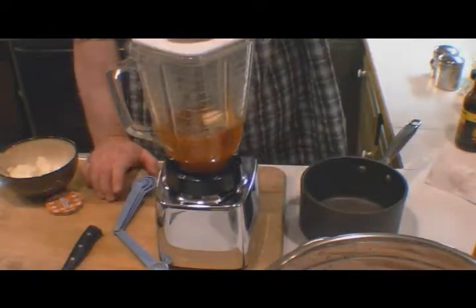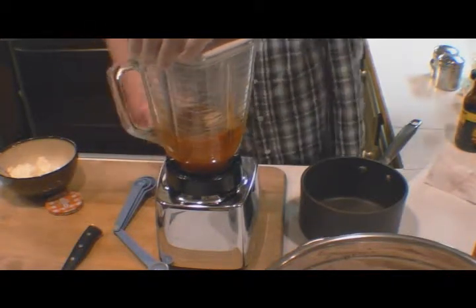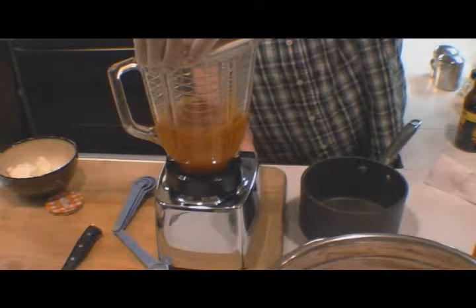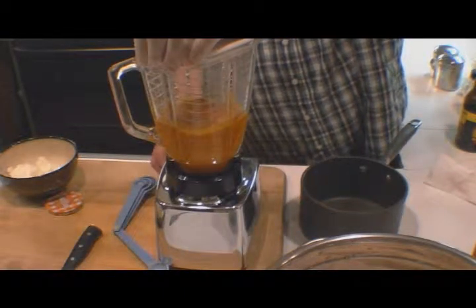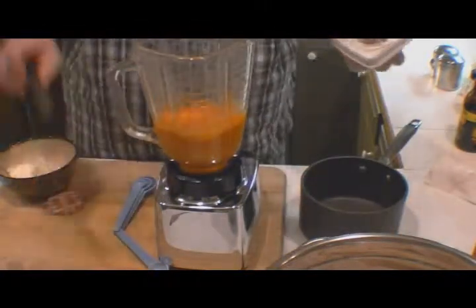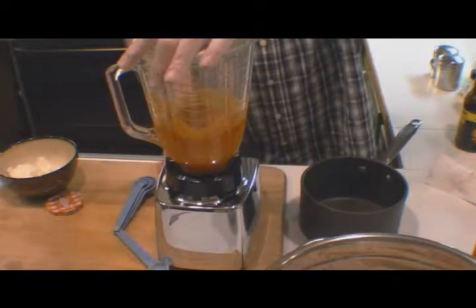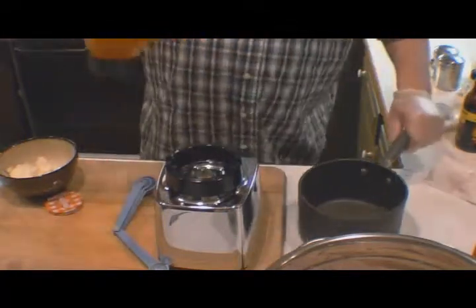That's why I've got it in the blender — to stir up those apricot preserves. If you wanted to do orange chicken, you just use orange jam or preserves rather than the apricot. I like the French dressing and apricot combination; it helps the buffalo sauce stand out a little bit better. We want to make sure all that apricot preserves is pureed, then we're going to put that in our saucepan.